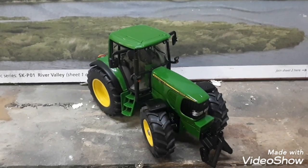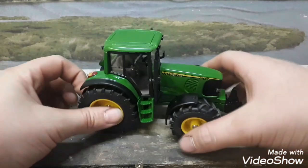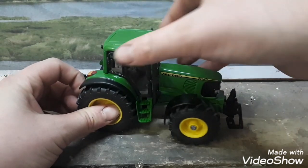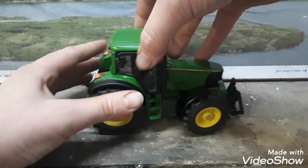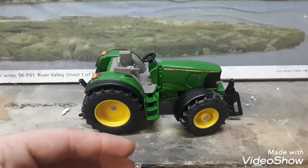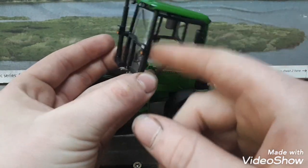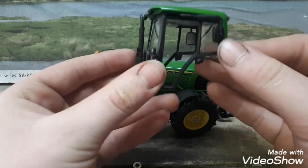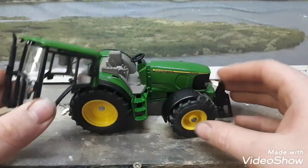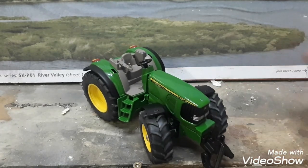Here we have the John Deere 6920S. The first thing I'm going to do is fold back in the mirrors, which is very easy, and then I'm going to pop off the cab. The cab is able to pop off very easily — and this is the cab, this is where we're going to be putting in the glass. For the minute, I'm going to take the screws out underneath, so now we have just a John Deere with no cab.